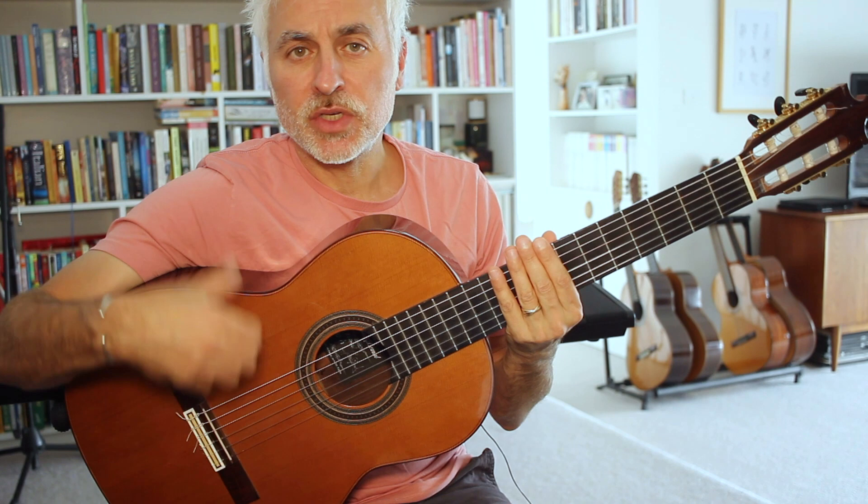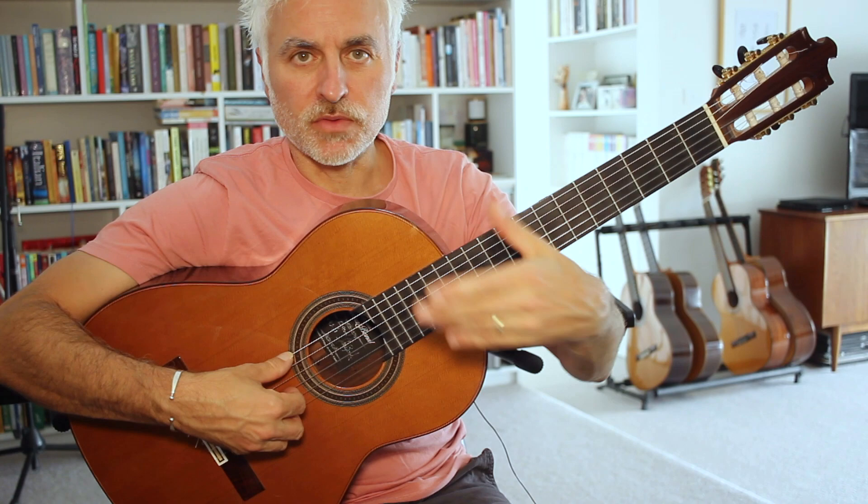What I like about it is that it has a chordal accompaniment, a melody in the bass, and also a melody on the top two strings. It has a lively tempo and it's a really great guitar arrangement.